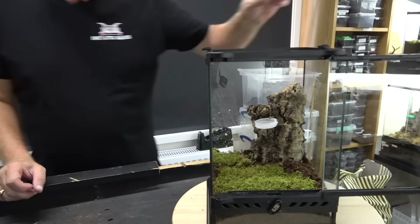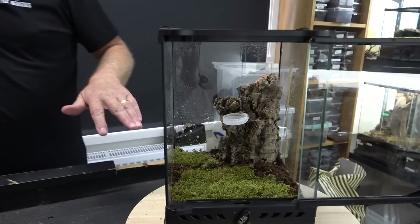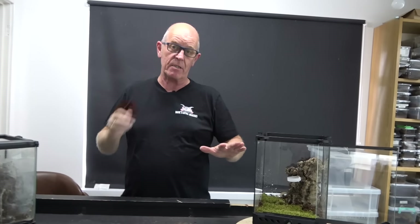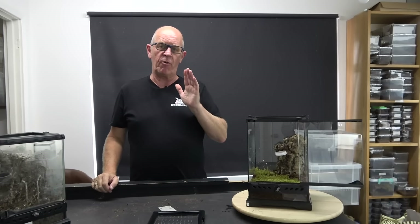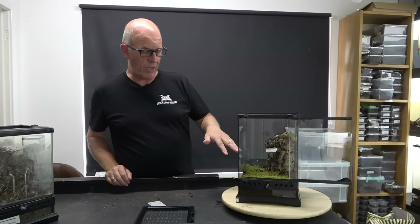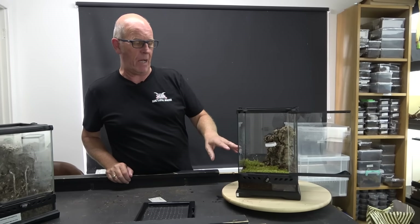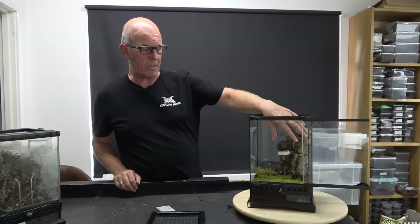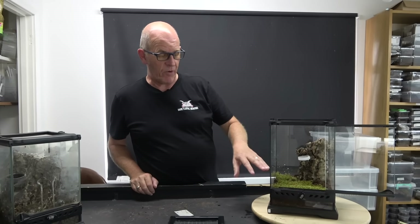There you go, nice and simple, very very easy. What we're looking at here is basically a simple maintenance enclosure. For any of our spiders that are not being used for breeding at this moment in time, we quite often move them over to simple maintenance enclosures just like this. It takes seconds to make them up. As long as we can cover them, give them security by giving them somewhere to hide, and we can have a little bit of moss in there - it keeps it nice and also helps with our humidity.